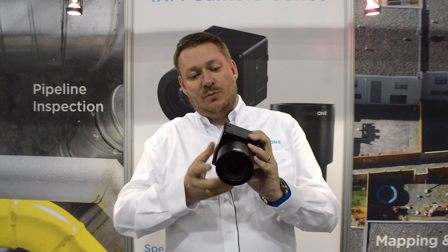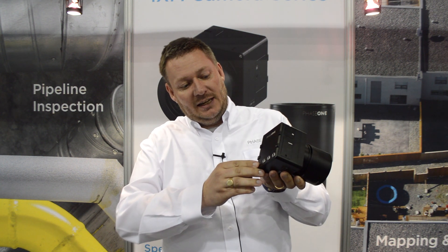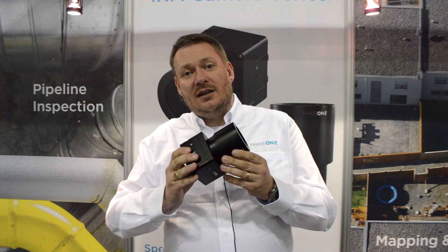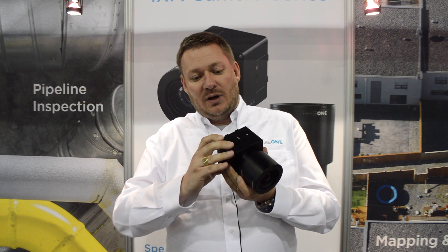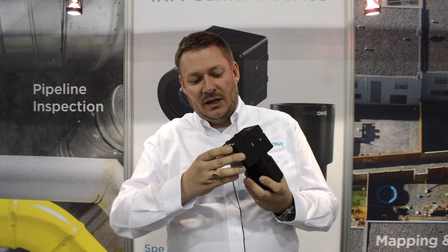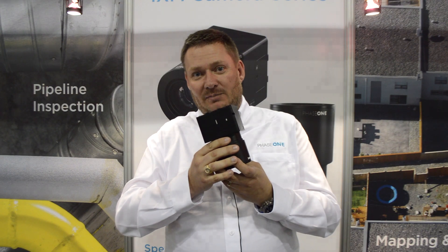Also on this camera, we have updated the speed. We now have a 10 gig port, which can either be Ethernet or USB-C. With the frame rate, the shutter has half a million activations and can do three frames a second. So this camera is very, very quick, has all the normal connections you would expect for an aerial camera, but is now quite a bit lighter and can go on virtually any drone with a weight limit of 1.1 kilograms.